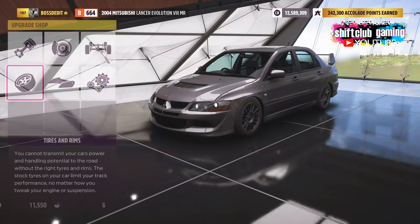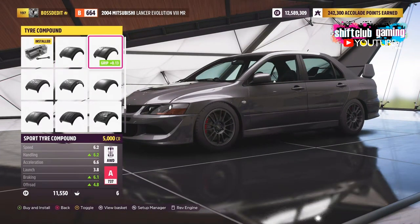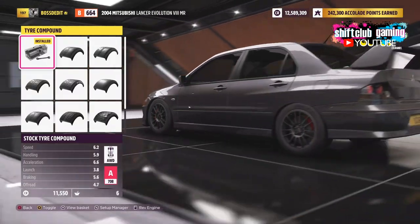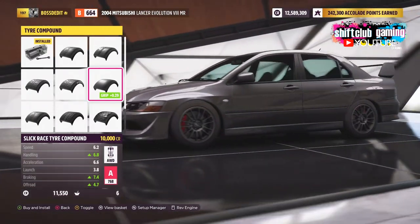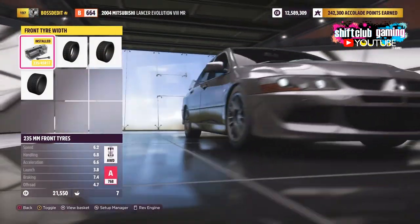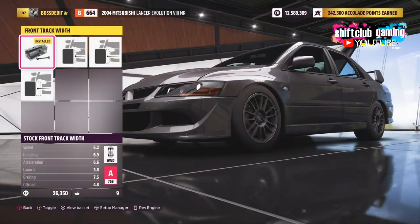We're keeping this in the A class, so I'm not doing too much to the engine as we're focusing on footwork — this is a how-to tune guide for handling, suspension, and alignment to generate the best grip. We're going for racing slick tires as it's the best compound, and everything here will be the same for S1, S2, and X class.